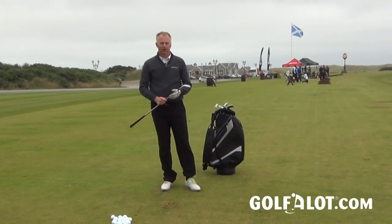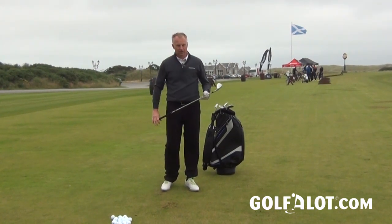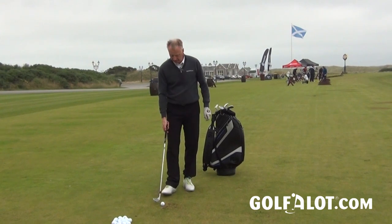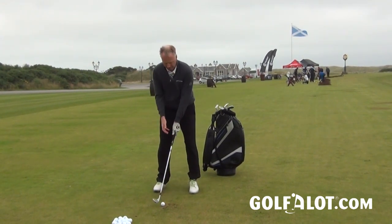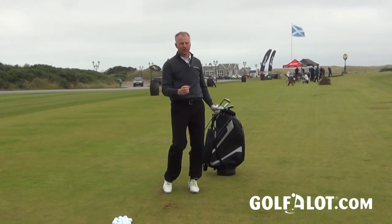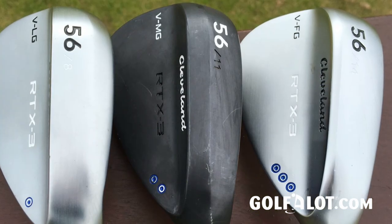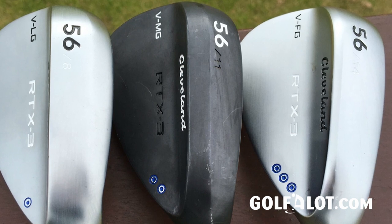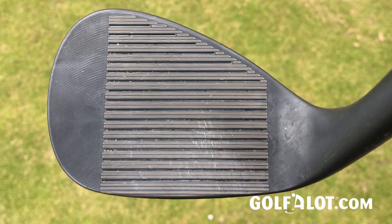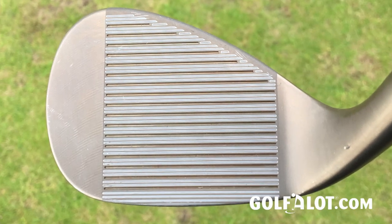Overall I think Cleveland have done a great job with the RTX 3. It looks very clean and I do like the new look. The choices in bounce and grind are excellent, and I'd lean towards the higher bounces as they do help through the turf. It certainly feels very balanced through fuller shots. As always with Cleveland wedges they'll be pretty competitively priced, and there's a good choice not only of loft but of finishes — the satin chrome which I have here, a black finish which Cleveland say is much more durable and will look better for longer, and in time a raw finish which you'll see on tour, with more of a golden look that will rust a little over time.